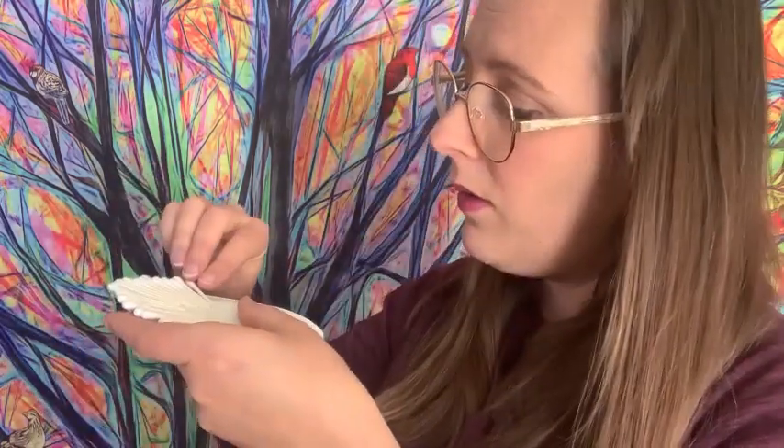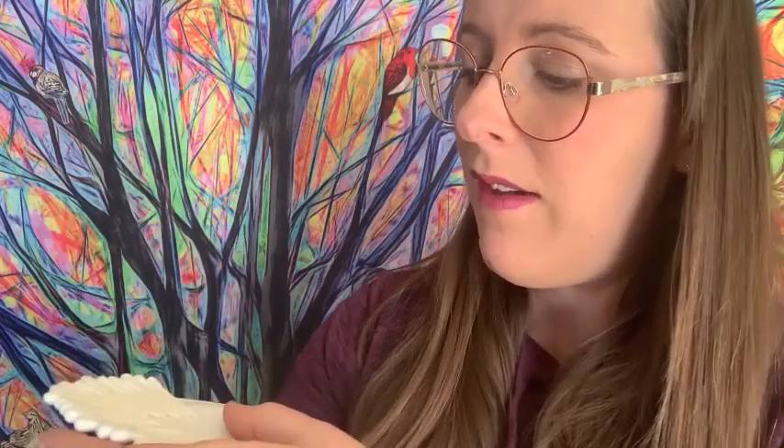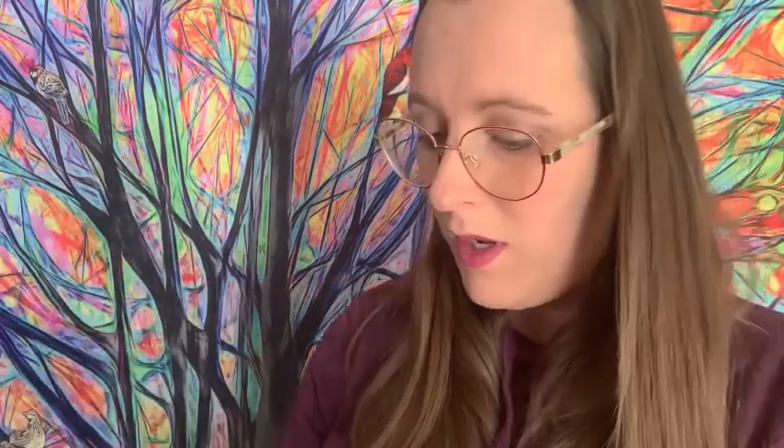Alright. A lot of the time is really just gluing our Q-tips down. Nothing has to be perfect — I know I say that almost every week, but it's true. Nothing needs to be perfect here at craft time. It's about having fun and spending time with our families. I'm going to add a little bit more glue so that I can keep going.